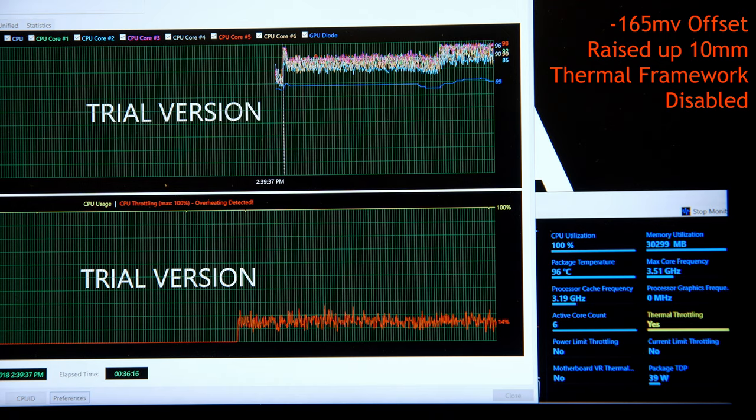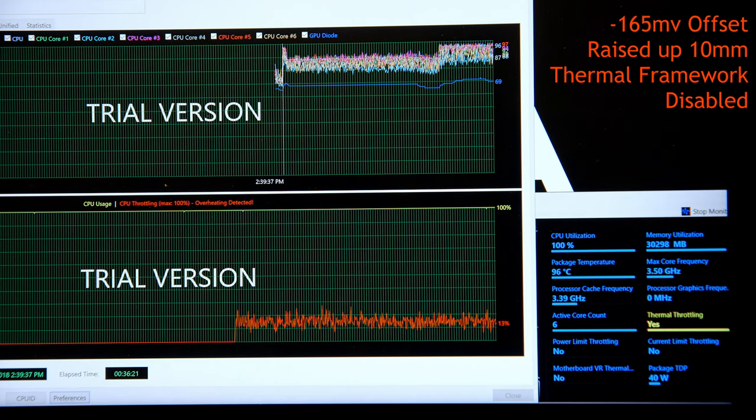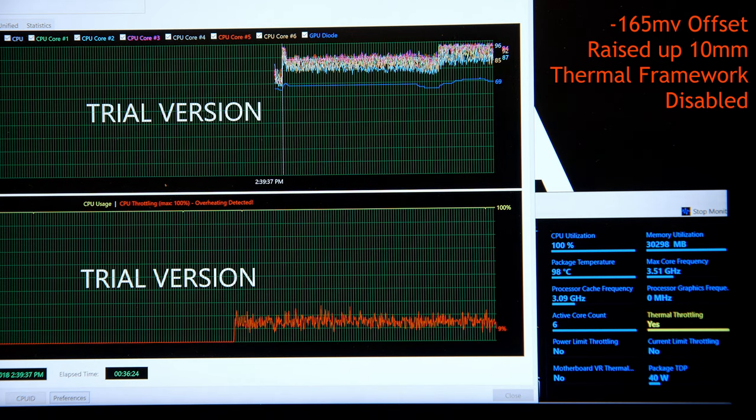Still undervolted, no Thermal Framework driver, but sitting raised on the slats — I can run at about 3.5 GHz on all cores at 40W TDP.